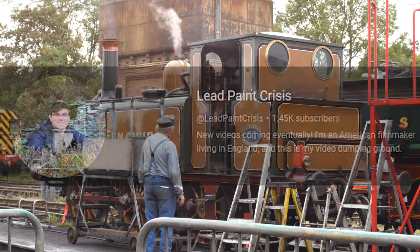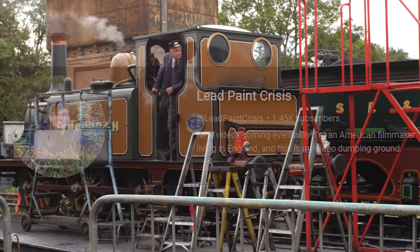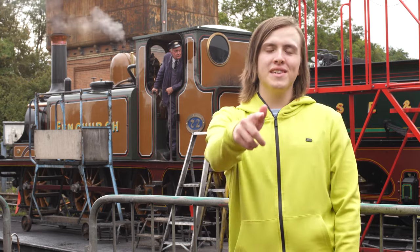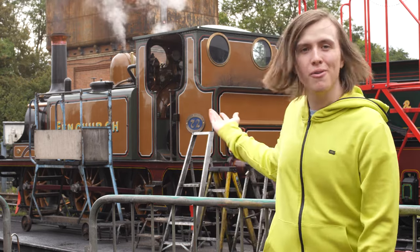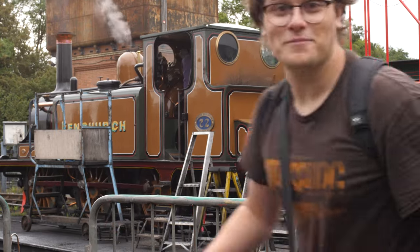I'd like to thank LeadPaintCrisis for coming and providing his incredible footage — go check out his channel for more Thomas content. Well, I hope you enjoyed this video. If you did, please like the video and subscribe for more. Visit the Bluebell Railway. Thanks for watching. And subscribe to LeadPaintCrisis too, who helped film the video.